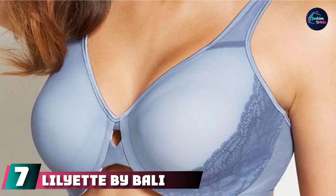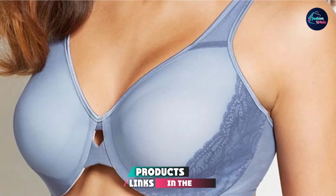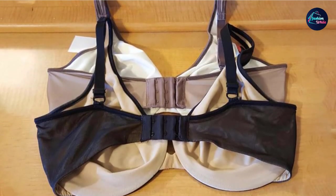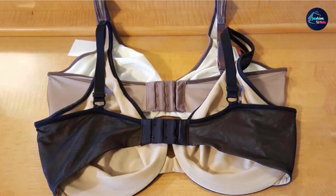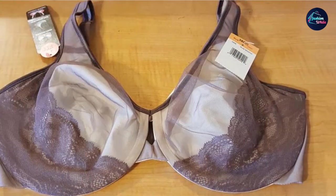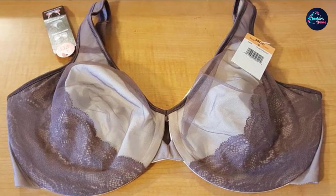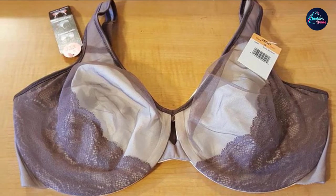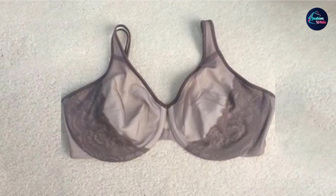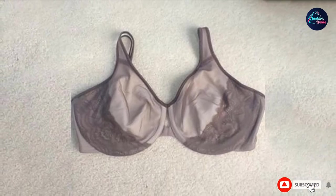Moving on to number 7, the Liliette by Bali Women's Plunge into Comfort Keyhole Minimizer Bra is similar to the Liliette discussed earlier, but with a few key changes. We love this bra for hotter days — our testing team members noted they stayed cool and comfy all day. It features seamless lining, since lined bras can be hotter and even painful. The bra minimizes up to 1½ inches to give you a slimmer appearance.